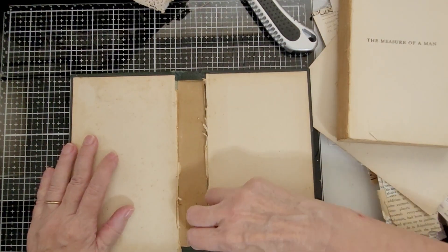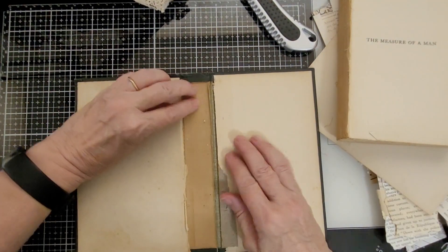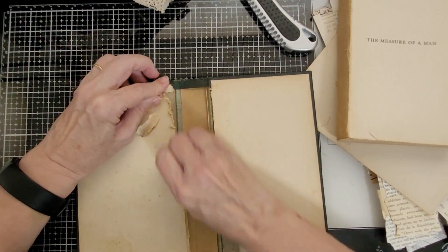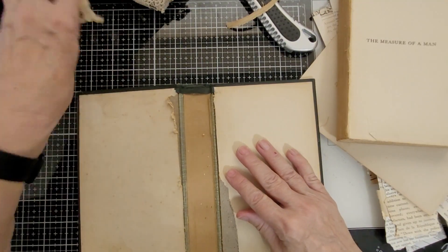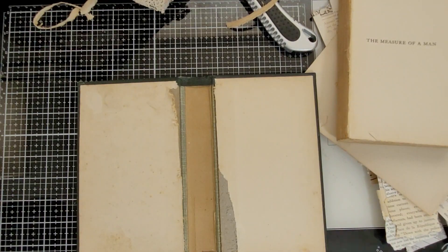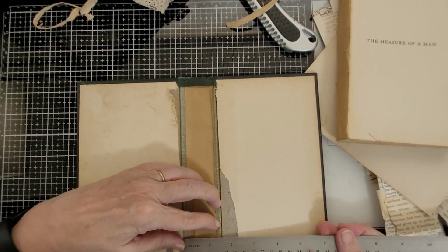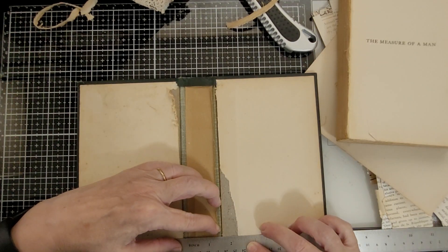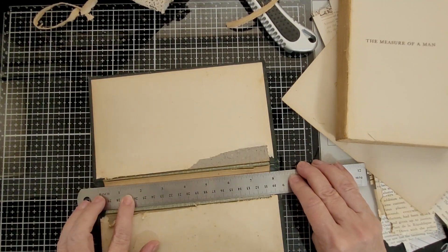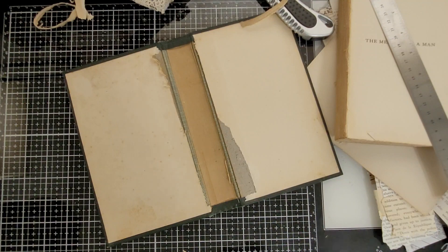So I'm going to see if I can pull this off, and that leads down to where the edge is. Now this is paper and I'm going to measure it to see how big that is, because that'll be how wide. It's one and a quarter — one and a quarter by eight and a quarter.